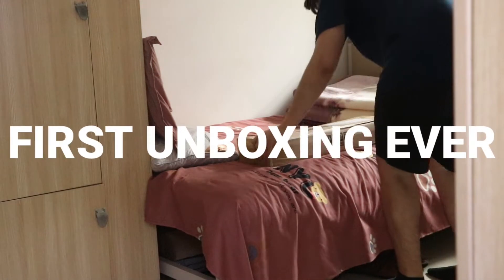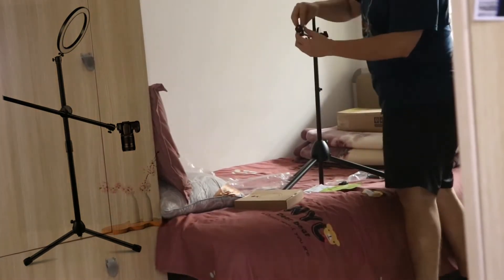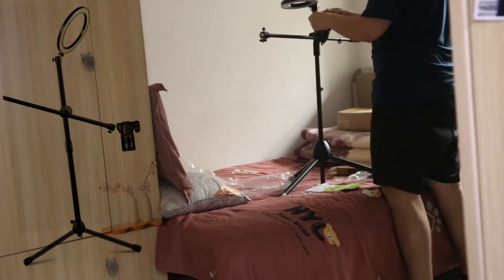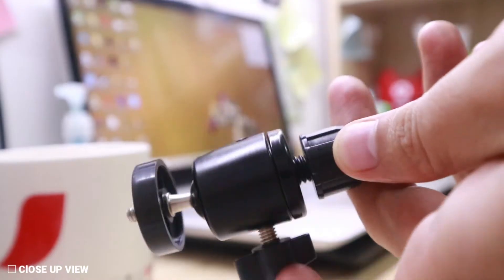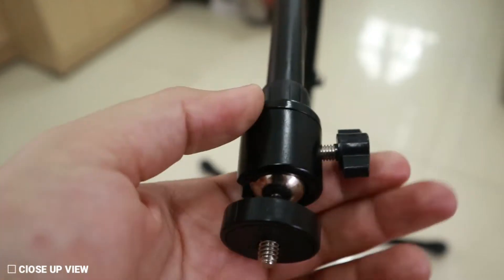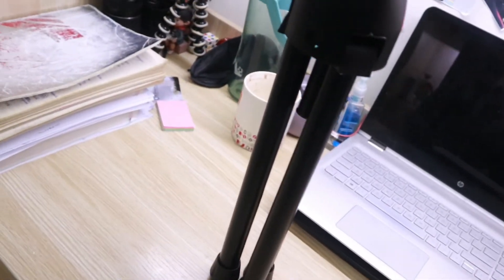I just ordered this in Hontabau and it came. Let's unbox it. This is a normal stand for top-down shots. It's kind of heavy though — I think it's around one kilogram or two pounds.